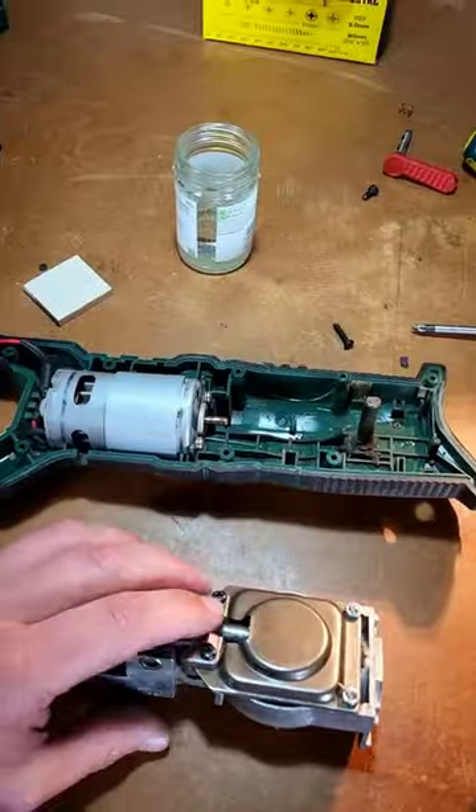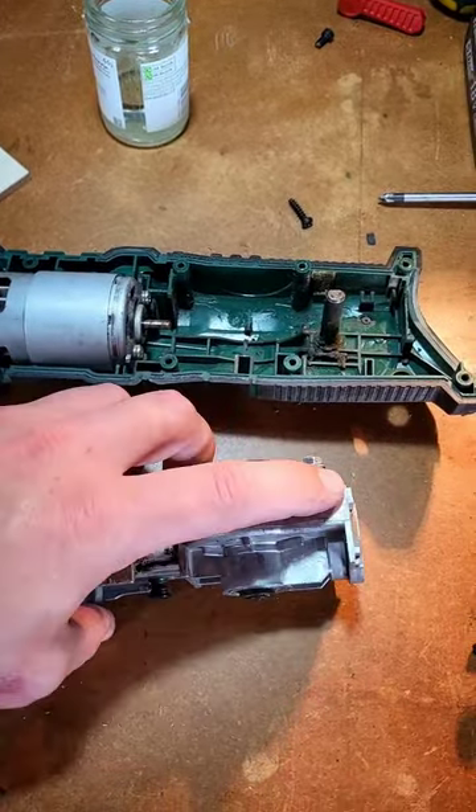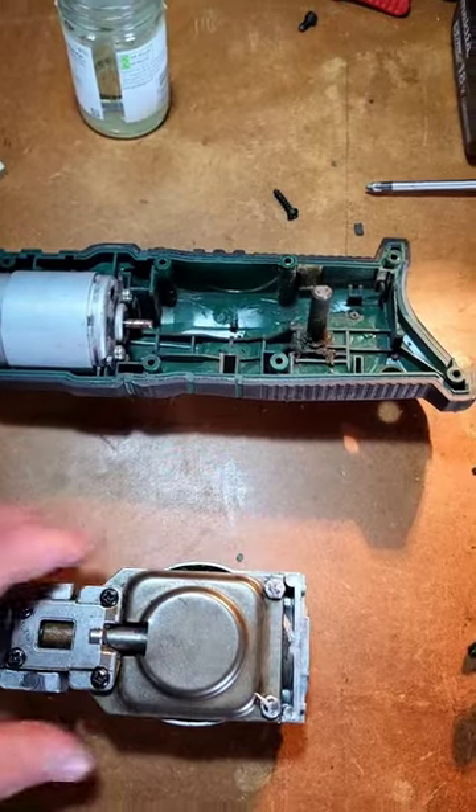We're back in the workshop looking at the Parkside reciprocating saw because somebody's broken it again — and it wasn't me. Let's have a look and see what the problem is. Taking it apart, the hammer had popped right up and come away from where it was supposed to be seated. What happened was one of these bolts had come undone.